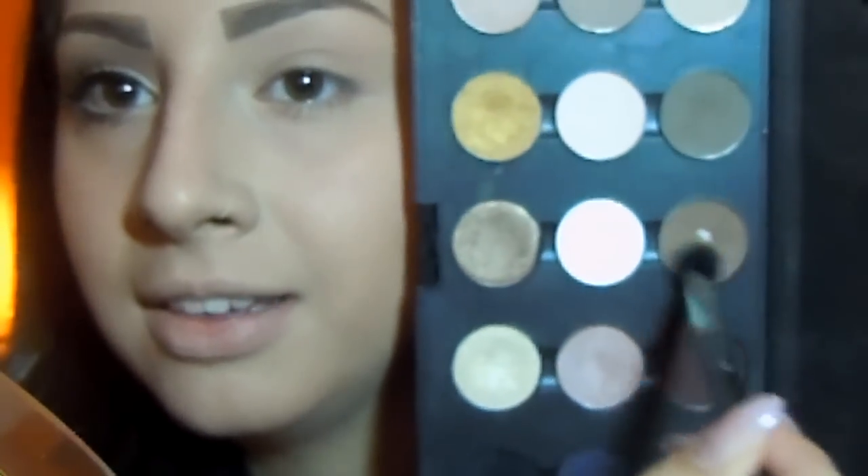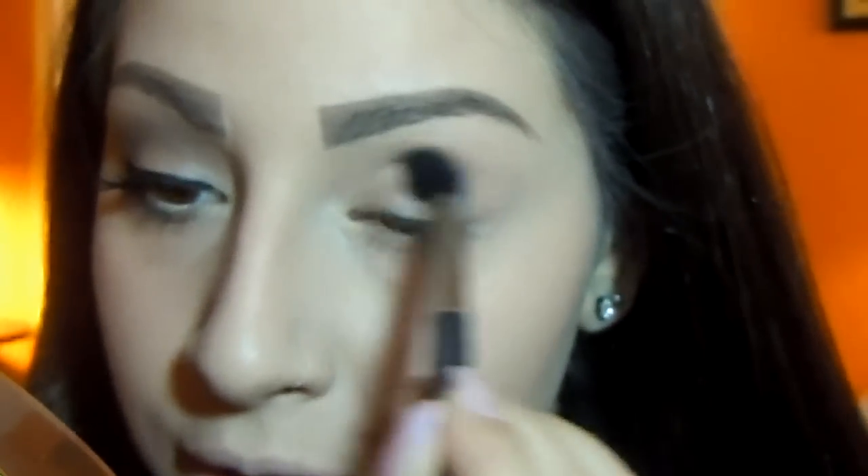So I'm just going to be taking my fluffy brush — this is from MAC, the 224 brush, which is a big fluffy blending brush that I love to use in my crease. And the first color I'm going to be using is called Cork. As you guys can see, the pan of this is very sad, but the good thing is I do have another one so I am set for a new Cork shadow. I'm just going to pick up this eyeshadow with the brush and apply it in my crease.